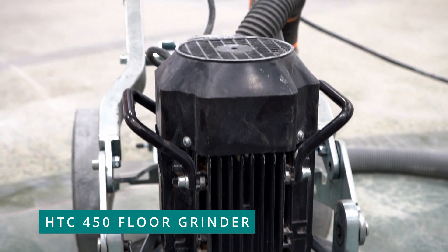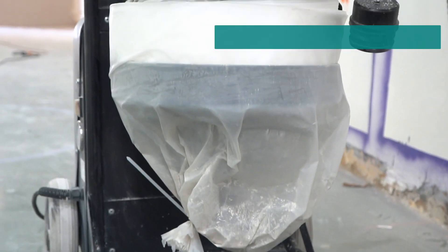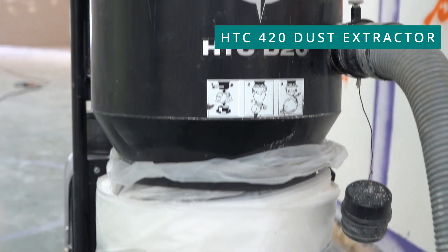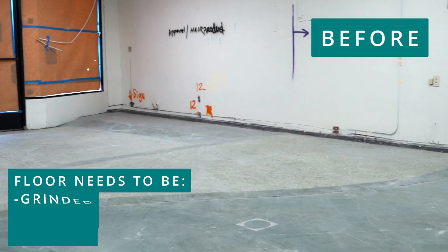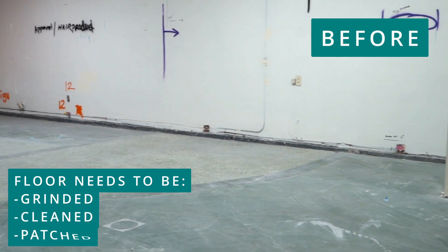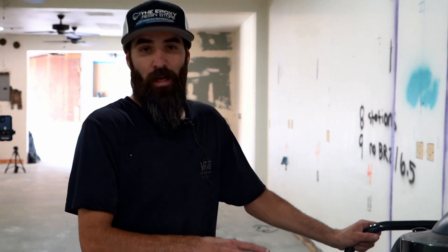These are some of the machines that we're going to be using. It's a HTC 450 floor grinder connected into an HTC vacuum. This vacuum, since we're indoors grinding with the concrete, is going to keep the dust down to a minimum.